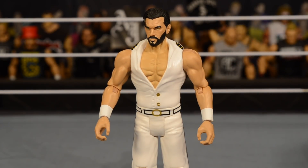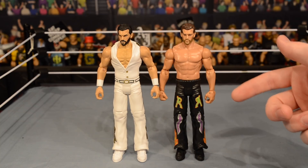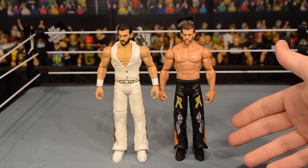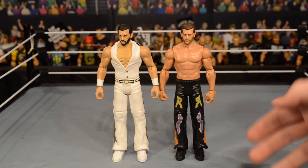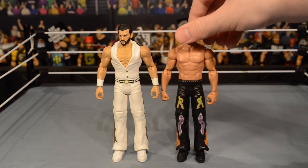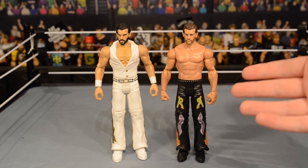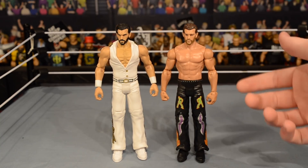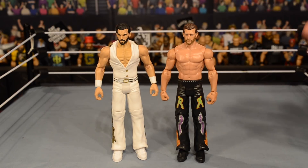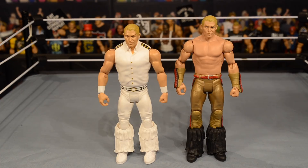First comparison: the new Fashion Police Fandango next to my other Fandango, which I believe was his first ever basic figure. It's definitely an update. The repainted head looks a lot better — it's more accurate with the black hair. Neither one is really a bad figure, but it sucks with the new articulation. At least I've got the Fashion Police updated so I can do the fantasy bookings. Overall, I'm definitely handing the win to the Fashion Police Fandango.